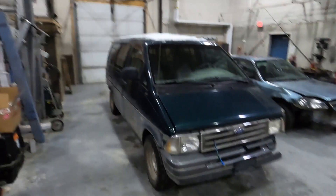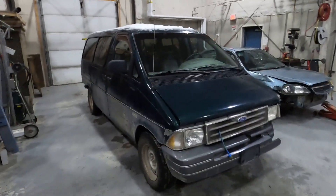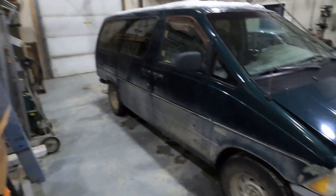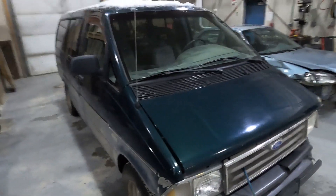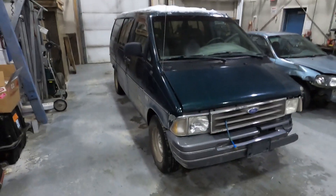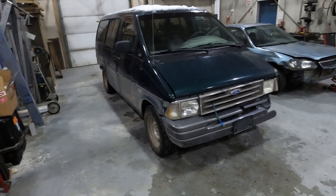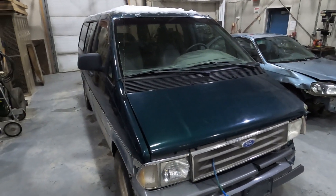Hey guys, so I know it's been a while, but I just want to show you guys around this new overlanding van that I picked up. So this thing is pretty feature-rich. I'm really gonna start decking it out, using it for some awesome overlanding adventures here in Alaska. So follow along with me as I go around and show you all the really cool things that this van has to offer.